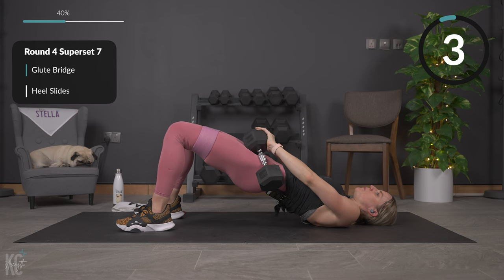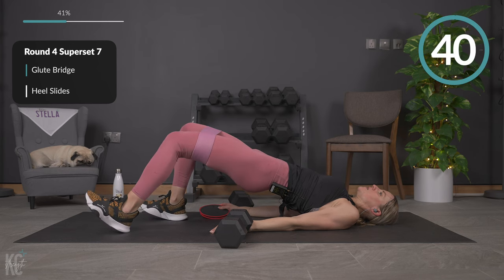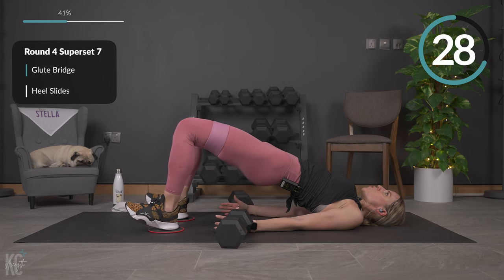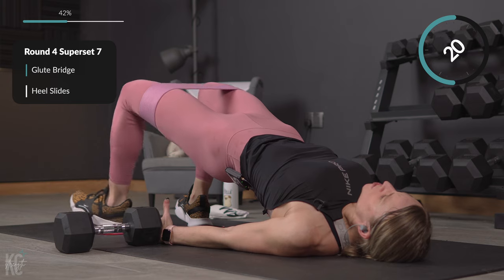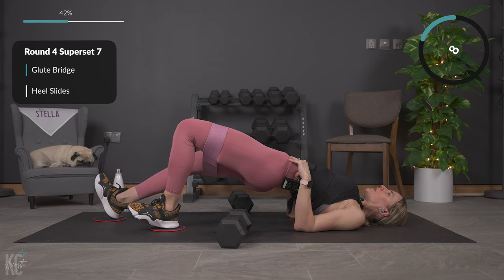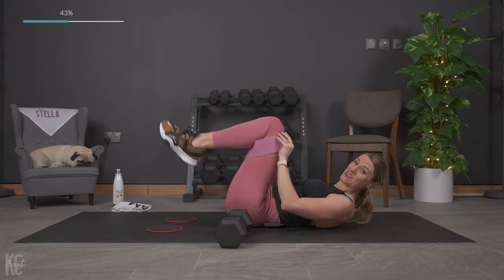Last one — squeeze, hold it up, perfect. Set your weights off to the side. You can keep the band on for a little extra resistance. Walking it out in the glute bridge looks like this — out and in, out and in, then switch sides. With sliders under your heels, lift up and slide out and back in. Keep those hips up, really working the hamstrings. One more each side, then a quick recovery. Last one — and in, perfect, bring it down.